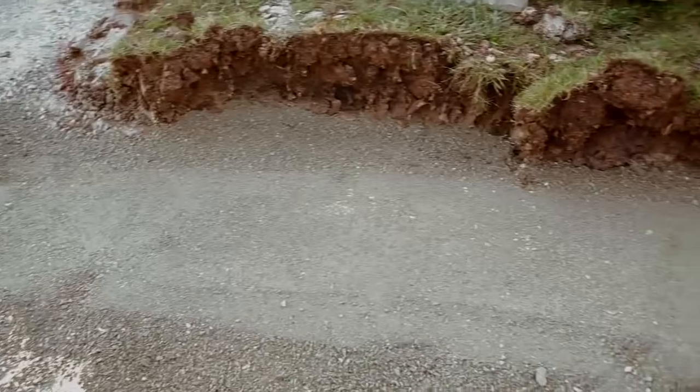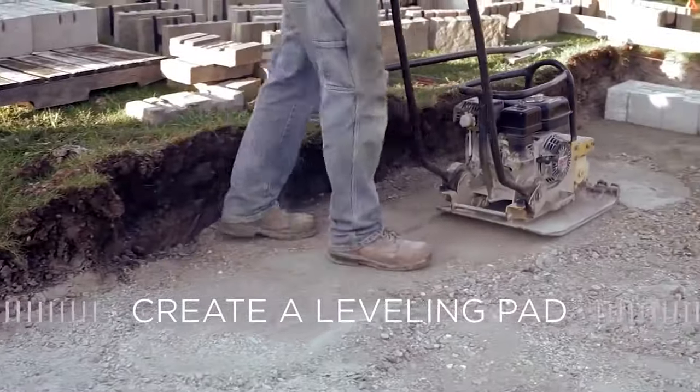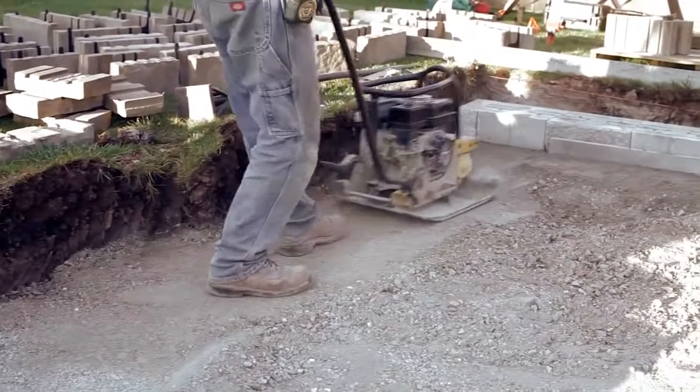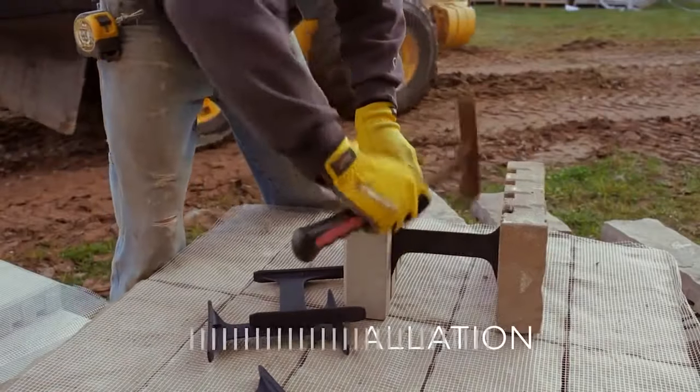Now for the step-by-step process. Begin by creating a leveling pad — level and compact six inches of crushed stone.